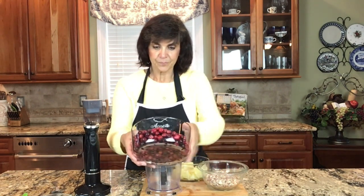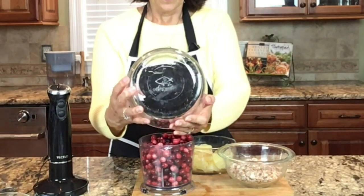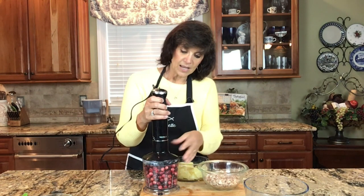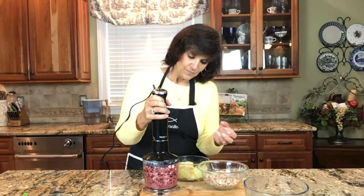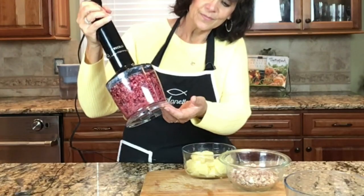We're going to start with 12 ounces of cranberries. I'm using my small immersion blender — if you have a bigger food processor that would be even better. I'm just going to go ahead and mulch these up.